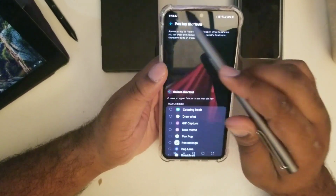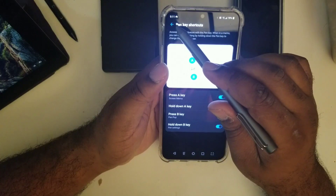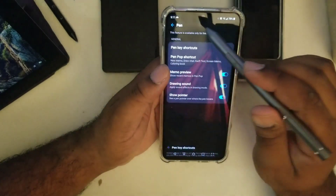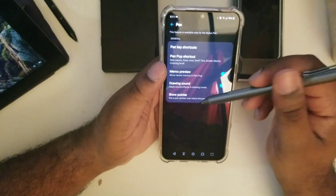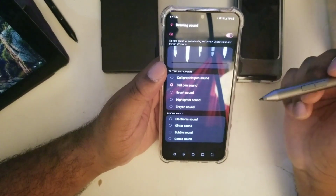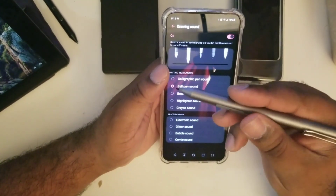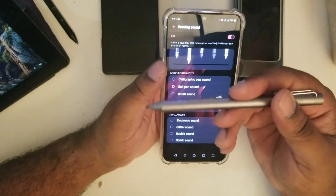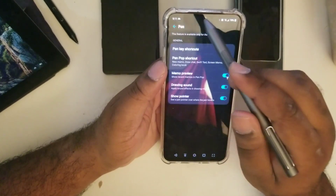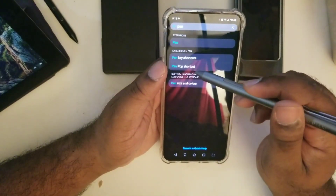So press A for screen memo. There are also options like memo preview, drawing, sound, ballpoint, brush, and highlighter — there are a lot of options for the use of the pen. I haven't really delved into the options of the S Pen that much now that I think about it.